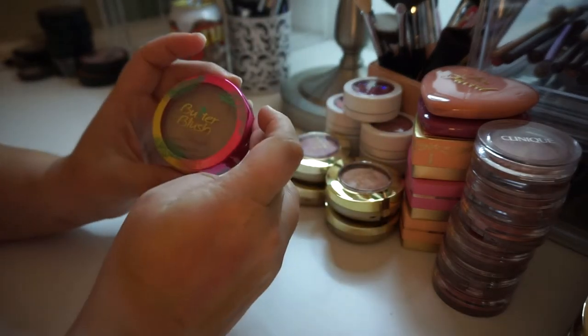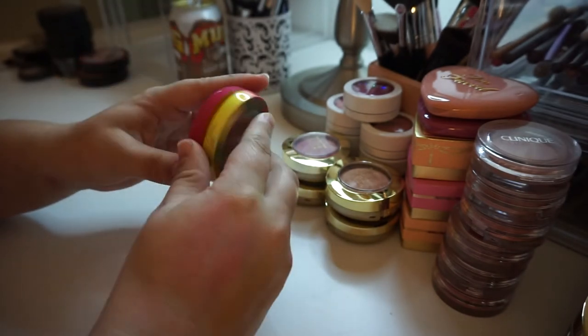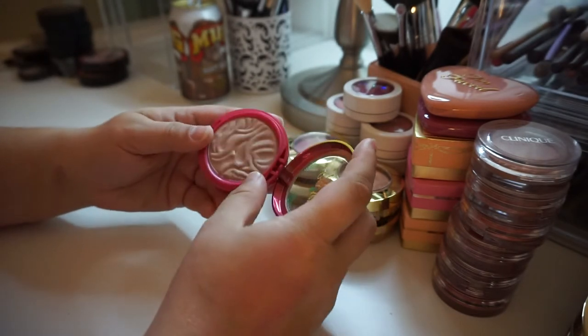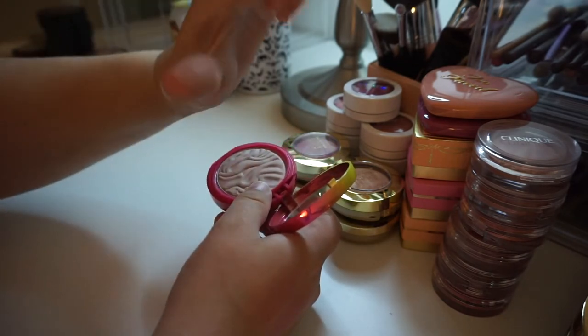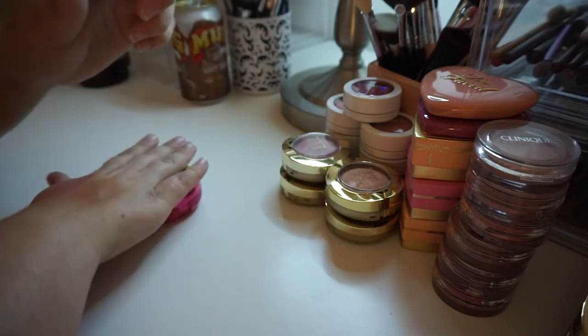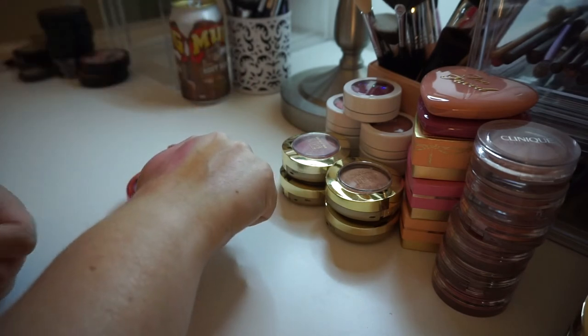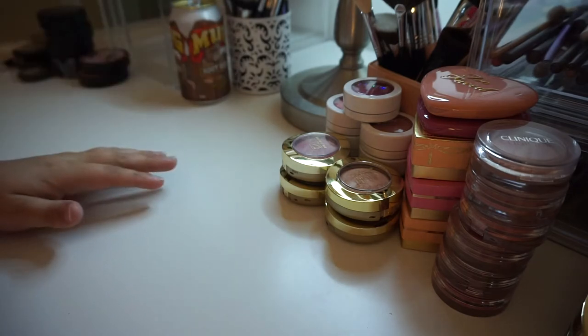This is the Physician's Formula Butter Blush in the shade Plum Rose. I knew not to get the natural color one because it was too dark, but this one still doesn't show up enough and it just doesn't blend enough on my skin. Like, this does not show up at all. This is going away — just didn't work for me.